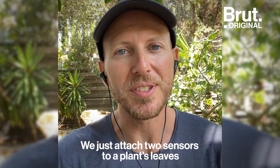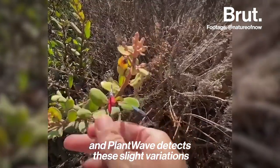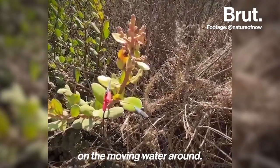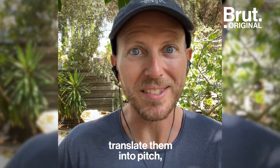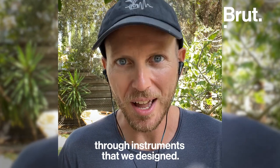We just attach two sensors to a plant's leaves, and PlantWave detects these slight variations that are happening in plants based on them moving water around. We graph those variations as a wave and translate them into pitch, then run those pitch messages through instruments that we design.